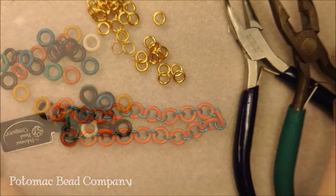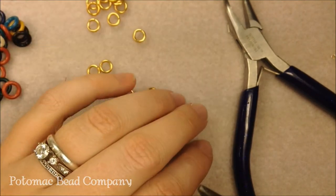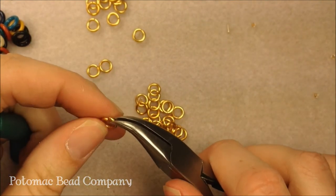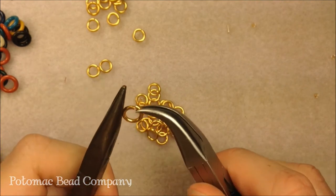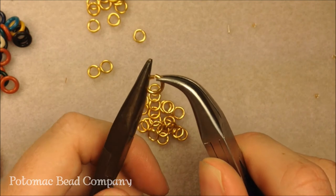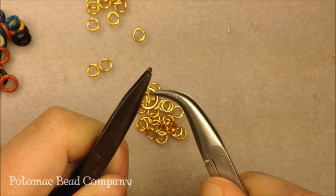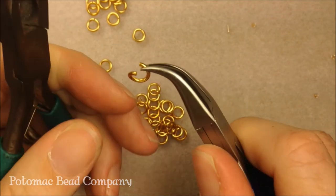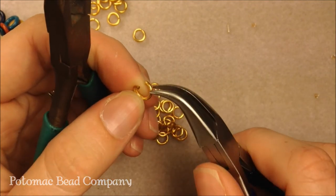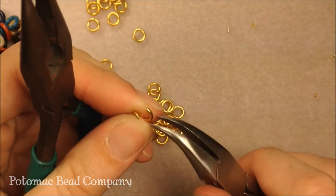To get started, I'm going to move my rubber rings out of the way and just work with my jump rings right now. I'm going to open some of the rings — we have other jump ring videos you can check out if you need help — but basically I'm going right into that slit of the opening of the jump ring and opening it a little bit more. What I'm doing is pushing back on the ring. I want to make sure I'm not pulling back on the ring because then I'll lose my O shape. I just push it back so that the opening still lines up, just pushed back a little bit.